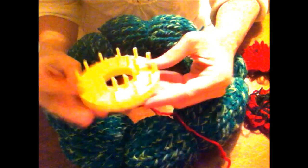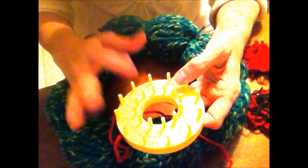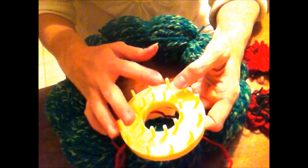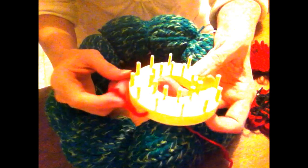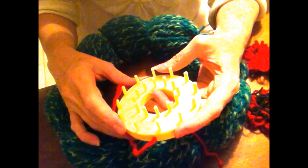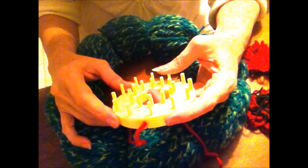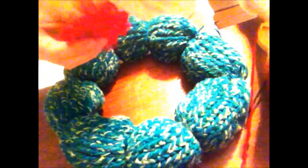To make my poinsettias I'm using this Studio 12 flower loom — some people call them daisy wheels or daisy looms. They were really popular in the 20s and 30s, and then there was another revival in the 60s and 70s. I remember my mom in the early 70s making afghans out of these — they were great because women who couldn't crochet could make a whole bunch of flowers and sew them together to make an afghan. They also make really cute embellishments for hats.